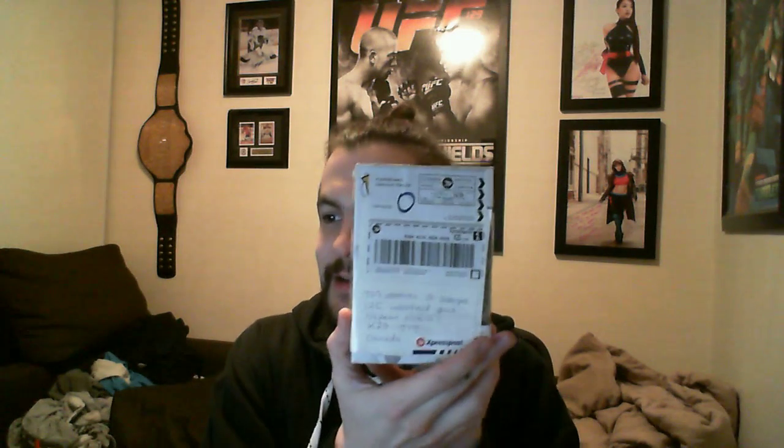Hey everybody, how's it going? My room is a little bit messy, but I figured I would do this. I brought my food — I have Burger King ready to go. I just got back home from work, but I got this thing I gotta open up first.